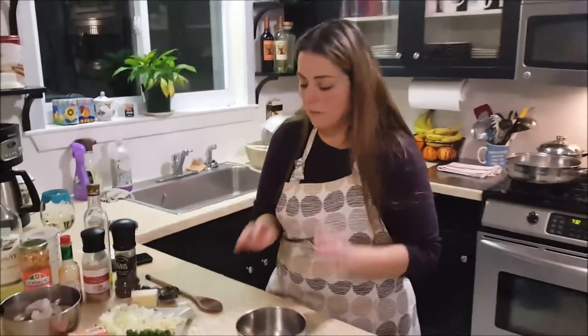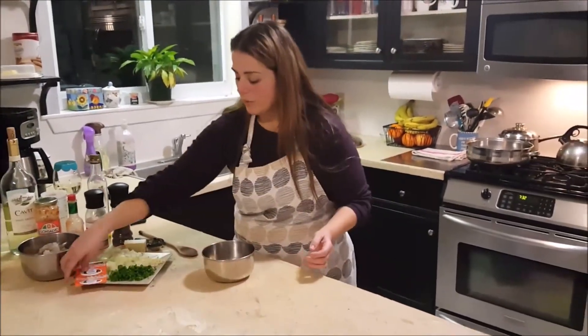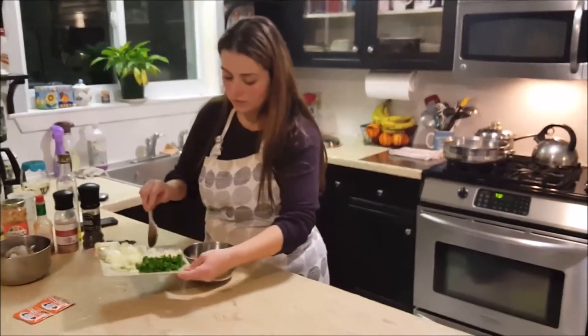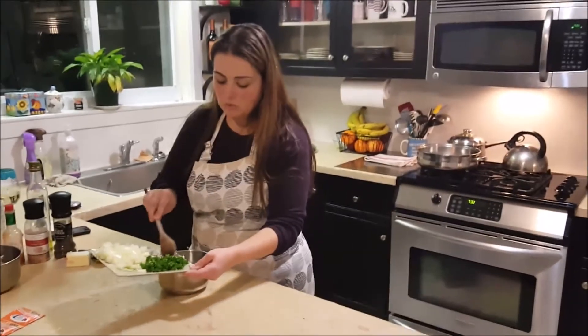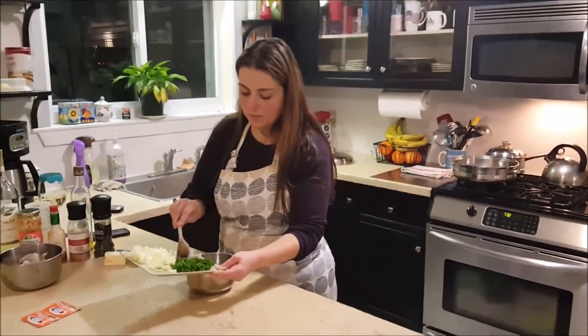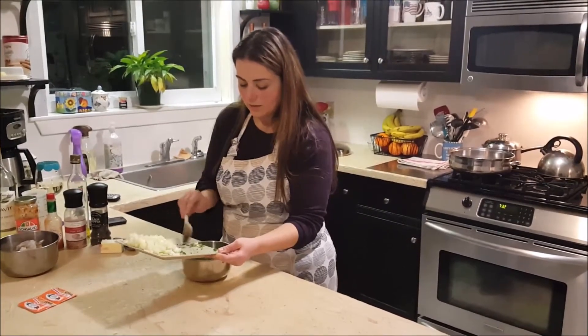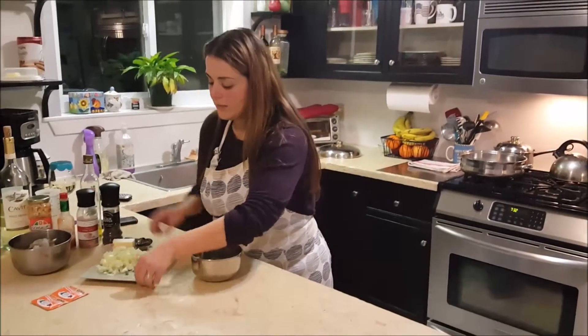First we're going to start off by mixing some ingredients. This is going to be like the seasoning bowl. We're going to put the garlic in the bowl — about four cloves of garlic, chopped up — and about a tablespoon of fresh parsley. Put that in a bowl, then add the two packets of the Sazon.